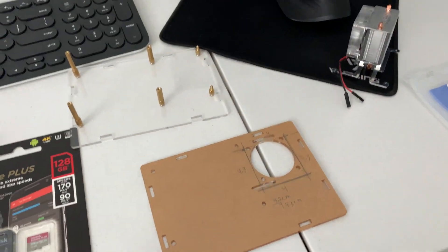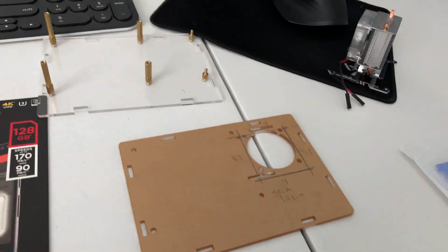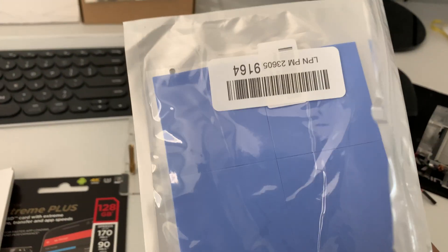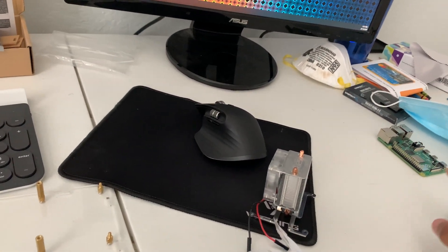This is a little update video on the Raspberry Pi project. I just got in these thermal pads that I'm going to be using for the CPU cooler on the Raspberry Pi.